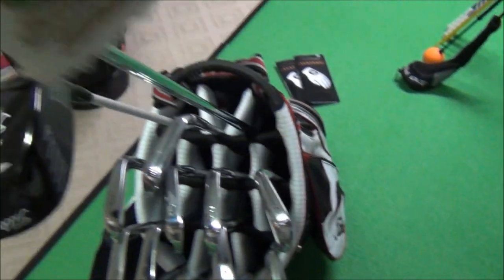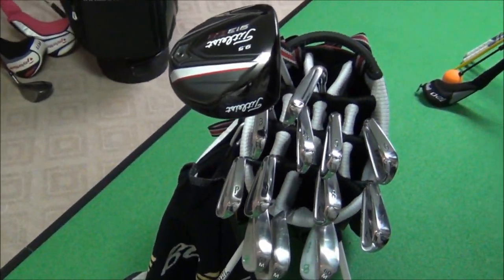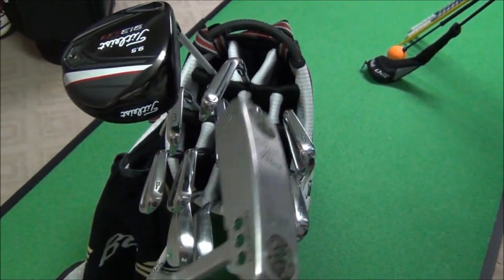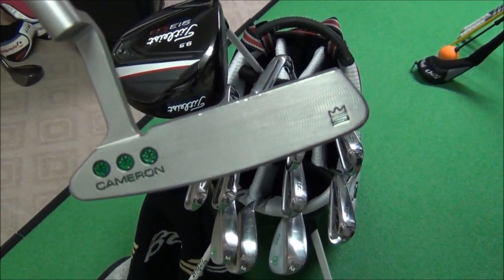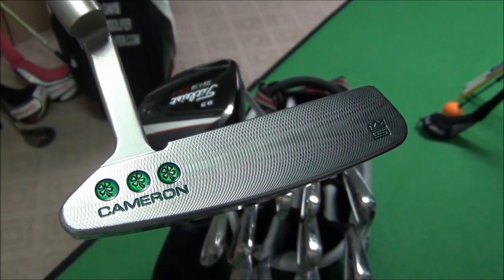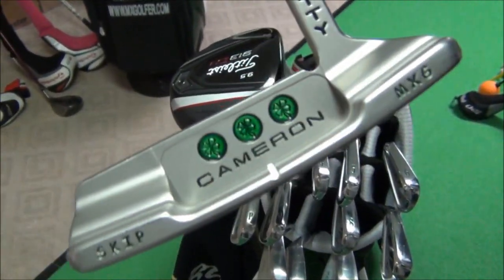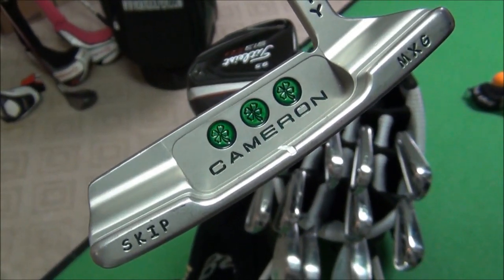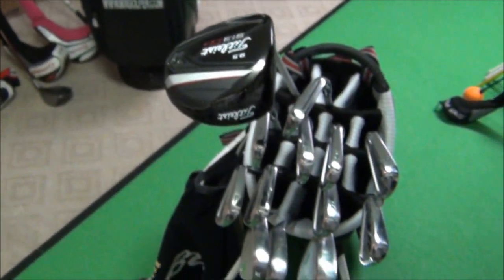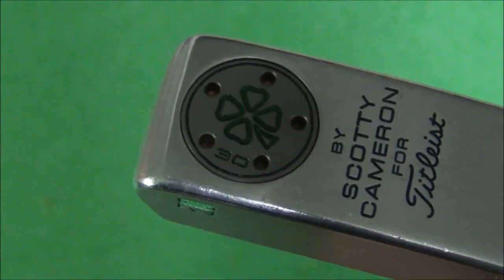As for the putter, this one is no surprise — it's not going to change. I spent a lot of money on it to get it custom. That's the Scotty Cameron Newport 2 that you've seen if you've watched my custom shop putter video. It's got the four-leaf clover stamped on the inside and on the outside, along with MXG and 'Skip' — that's my name.